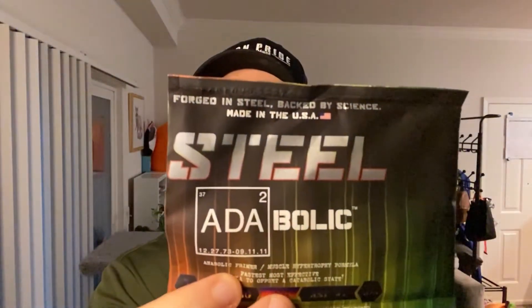We're not doing good so far. We'll see you guys post-workout with my opinion on how it helped me with performance. Welcome back guys — post-workout coming right at you. In today's episode, if you already forgot, we're going to be doing Steel Supplements Adabolic.